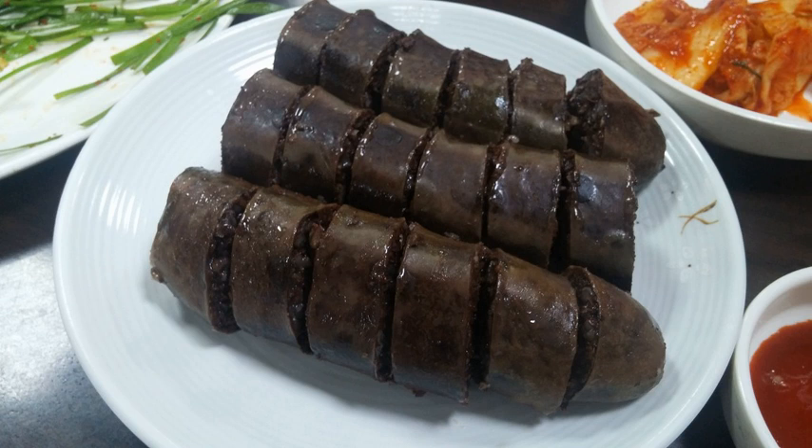Traditional varieties, as well as North Korean, Russian Korean, and Chinese Korean sundae fillings, include seonji, minced meat, rice, and vegetables.